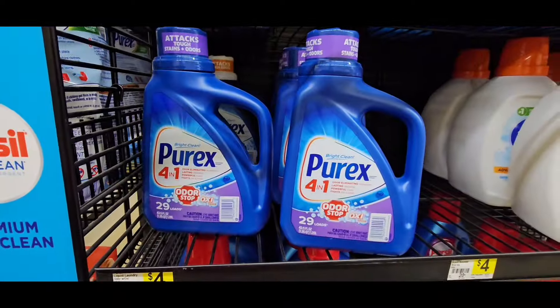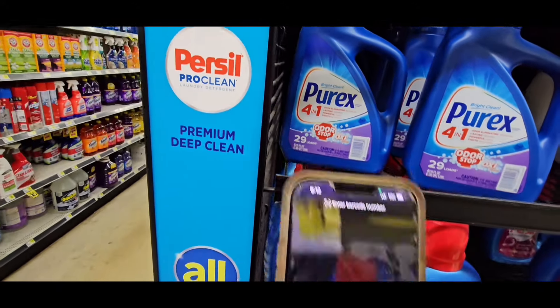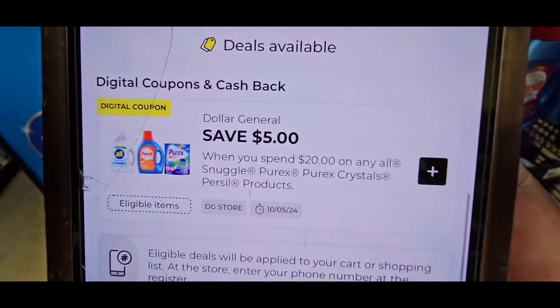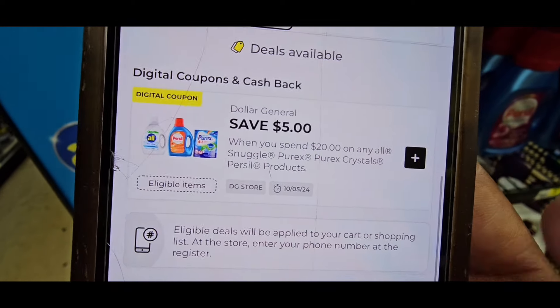It's going to be on the Purex. The Purex is $4.00 priced in the store, but when you scan it it comes up $3.75. It's no coupon, but it is a good deal if you use the spend 20 save 5.